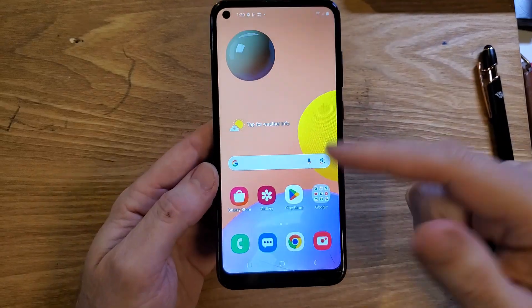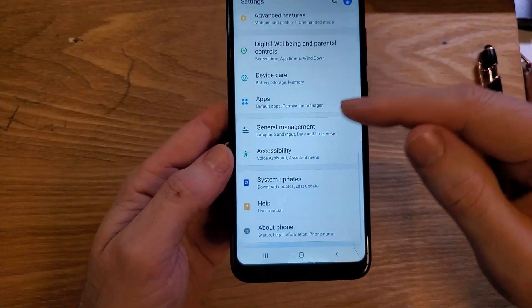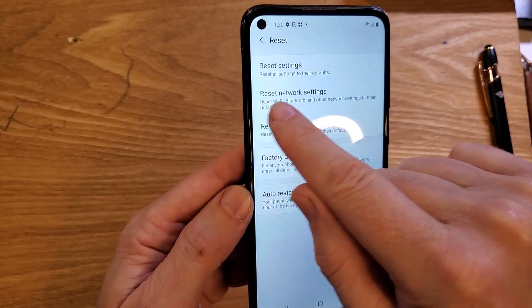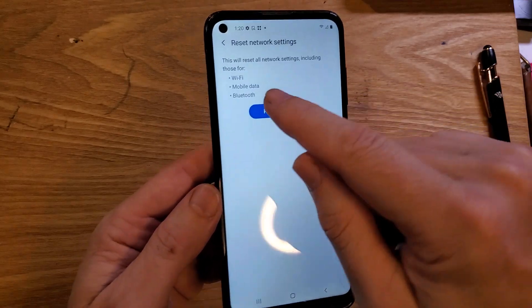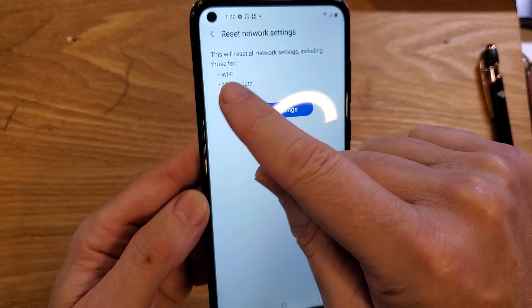If none of that helps, you might need to do a network reset. Go into Settings again, scroll all the way down, touch General Management, touch Reset, then touch Reset Network Settings. When you touch Reset Settings, it only takes about five seconds to cycle through, and then you'll have to sign back in to your Wi-Fi.